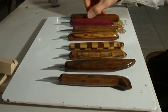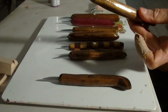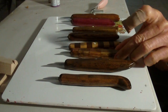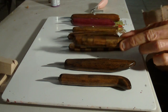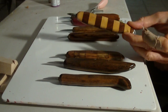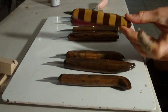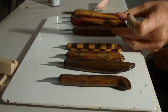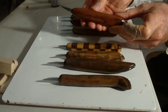I wanted to show you — I made quite a few knives here. This one is made out of walnut hardwoods. This one is made out of oak and poplar laminated together. It's a three-quarter inch blade. This is a detail knife made checkered with walnut maple checkered.